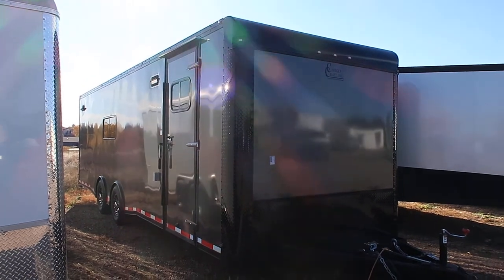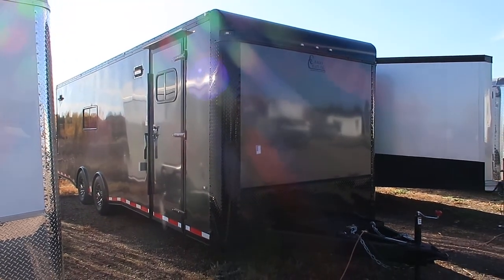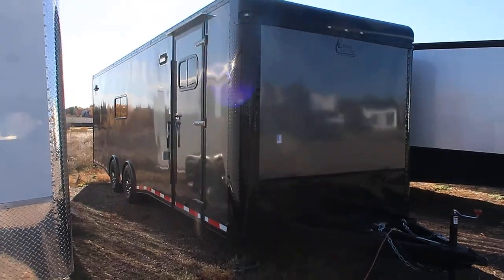This trailer is loaded with goodies. It's a gorgeous unit, smooth skin exterior in a charcoal blackout package. And we'll take a look.